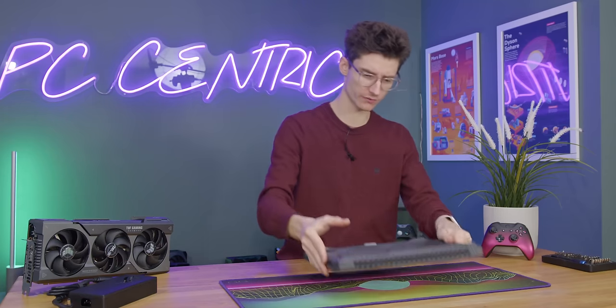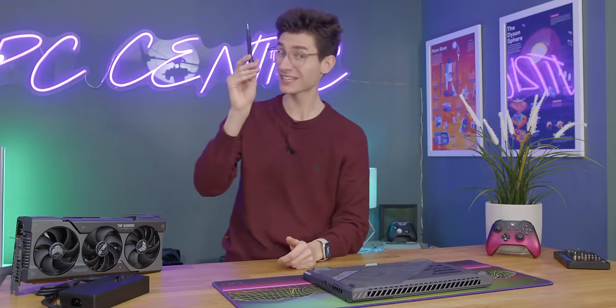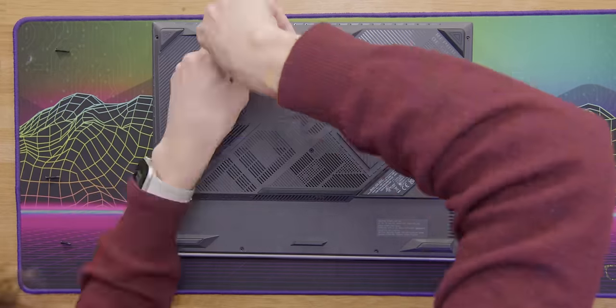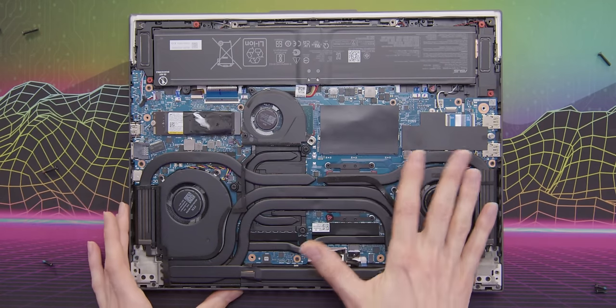Let's also have a quick look at what's under the hood. We'll place it on top of our PC-centric mouse mat — available today at PCcentric.store — and grab a standard Philips crosshead screwdriver. With all of the screws removed, the laptop should then just prise off, and you'd be greeted with this internal laptop layout.